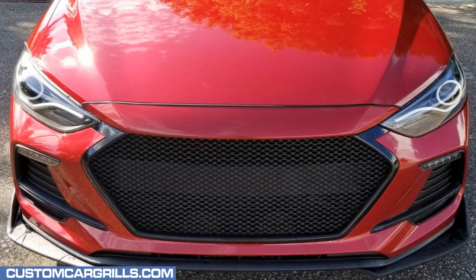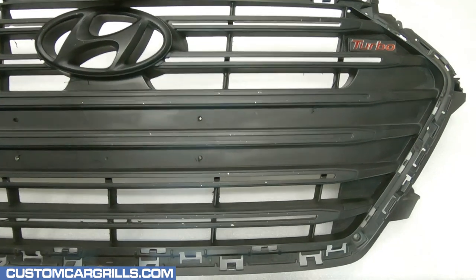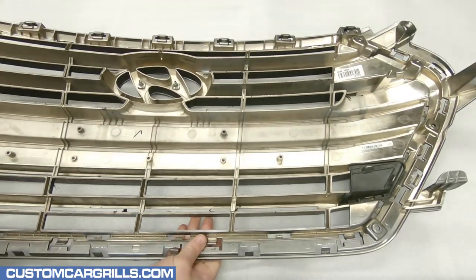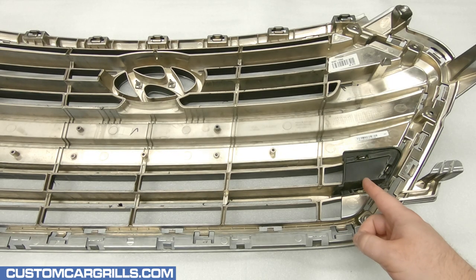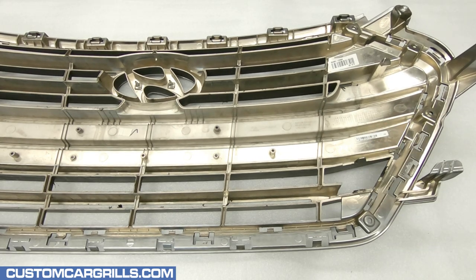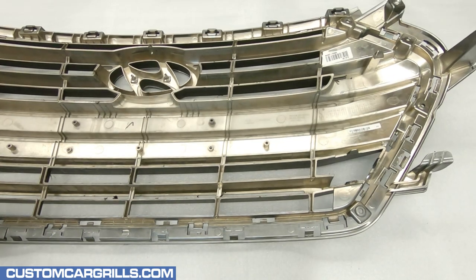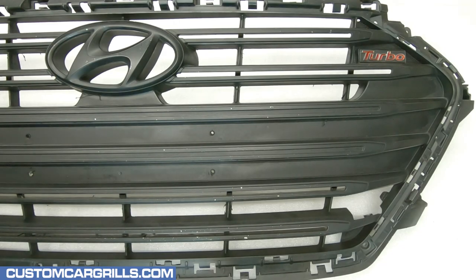Hi, this is Matt with Custom Car Grills, here with a mesh install for 2017 and newer Hyundai Elantra Sport. Once the grille has been removed from the bumper, the first thing I'll do is flip it around to work on the back. There are a couple little black plastic pieces near the lower corners that need to be removed. I believe these are placeholders for if the car is equipped with front sensors, but the Elantra I'm working on doesn't have sensors, so I think I'm good to go for this mod.